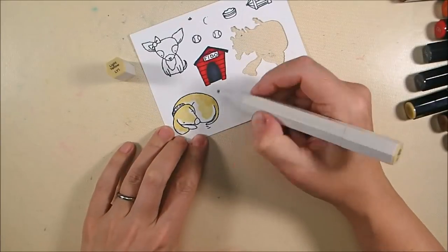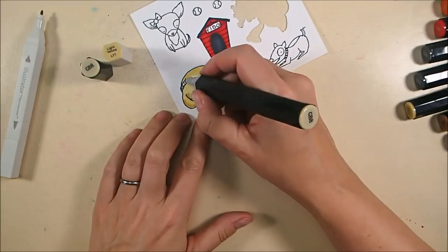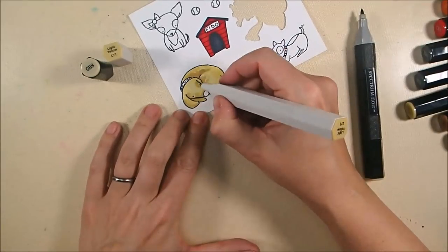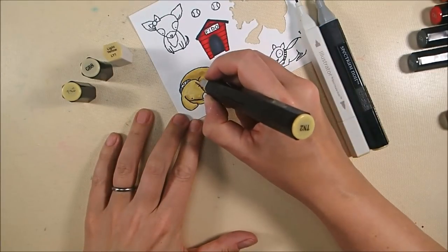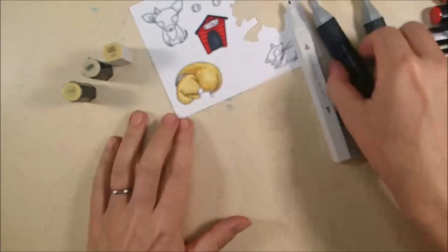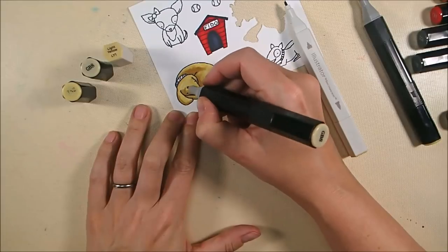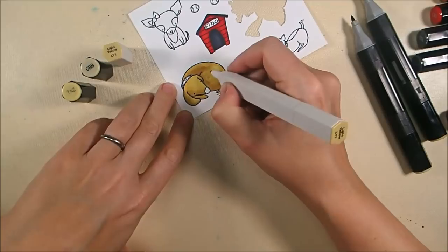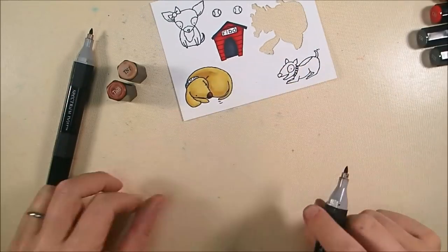For my golden lab I started off with LY 1, which is an illustrator marker, for the lighter portions, and I'm adding shading with GB 8 — kind of on the side of his head, the side of his leg, the bottom of his tail, and the paw under his ear — then blending back out with LY 1. I'm also adding some TN 2 because some of the shadows need to be a little bit darker, then blending that back out with GB 8 and finishing with LY 1. I was super happy with this color combo — he really looked like a golden lab, not too yellow, not too tan. His nose is TN 7 with a little shading with TN 8 and a tiny bit of blending with TN 7.